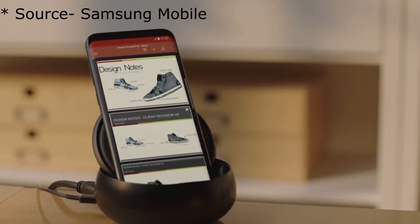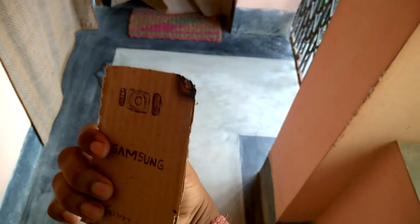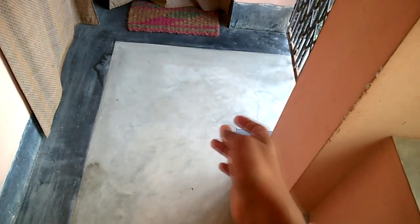Now this Galaxy comes with the cool DeX dock, just like the Continuum feature of Windows phones. And like any other Samsung accessory, to have this thing you have to pay a hefty $150 price tag.